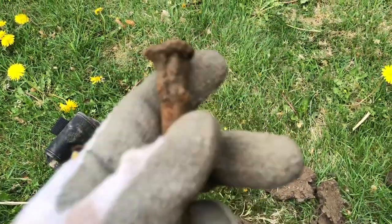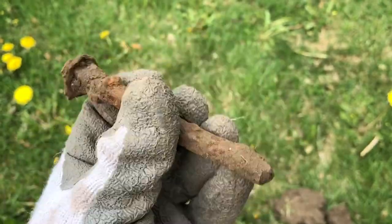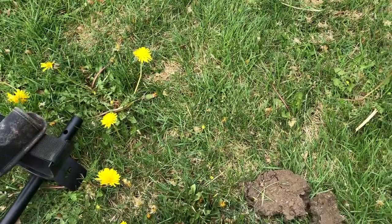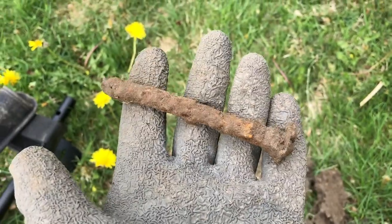A lot of this older metal brings up really weird numbers, and it's taken me a while to get used to this machine. With my Ace 250 there was a chart, but now we're dealing with just numbers. It'll take me a little while to get accustomed to it and figure out what's what.